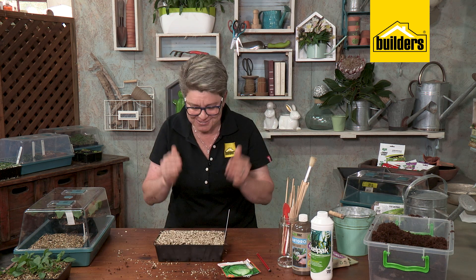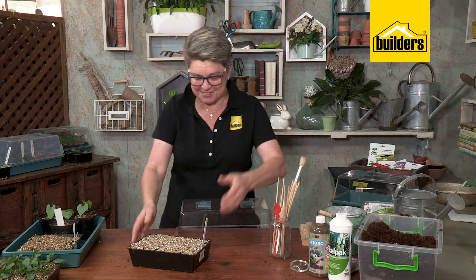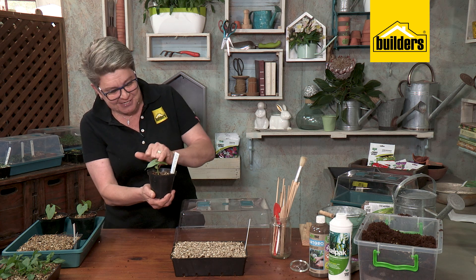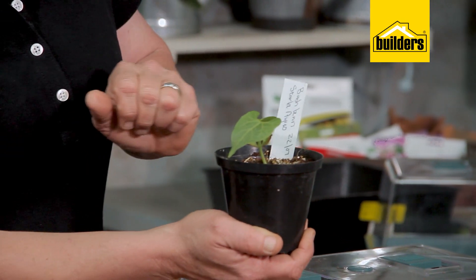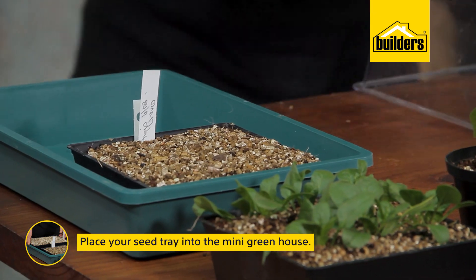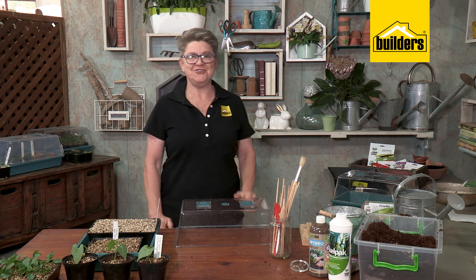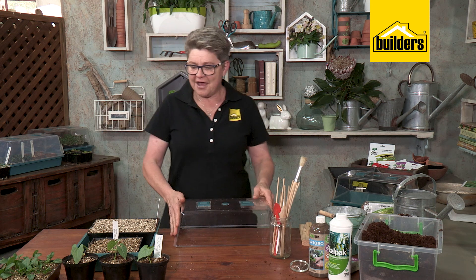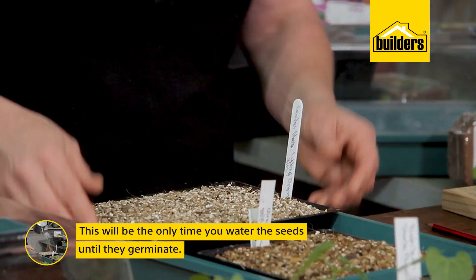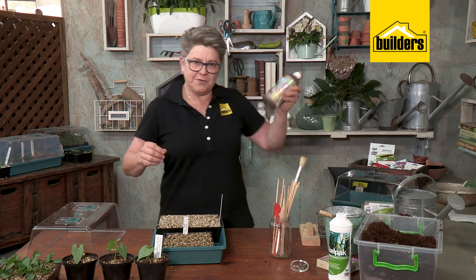Now we put it into our mini greenhouse. In here I've got some little bush beans that have germinated in individual pots — they're now ready to plant out into the garden. I'll take those out and pop the new tray in. You can see how perfectly that tray fits. The last thing to do is give it a good watering — this will be the only time you water it until it germinates, because the mini greenhouse creates its own little environment.